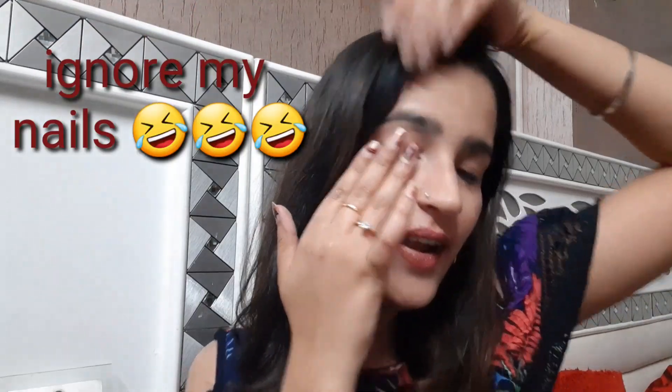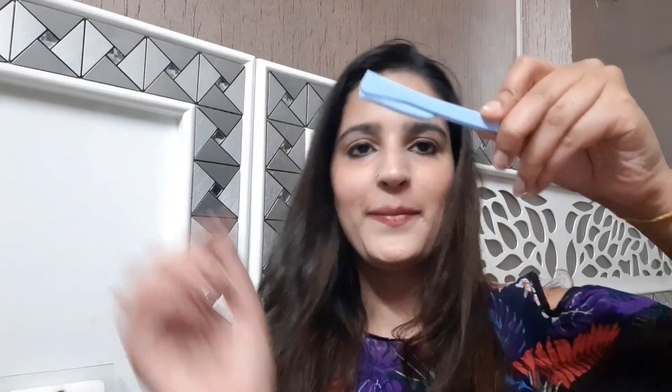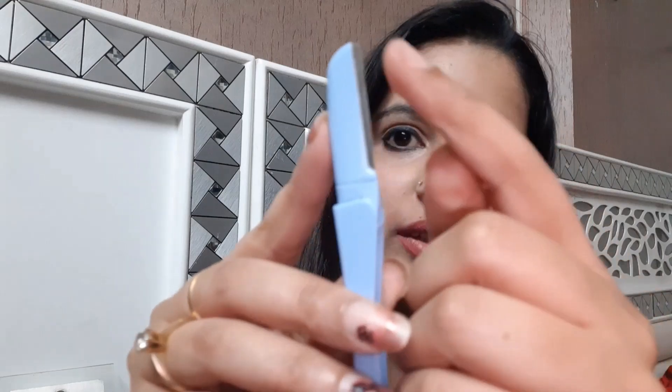Now coming to your eyebrows. For that we need four hands — one here, one here and two for holding the thread — which is not possible. So for that we will take this little weapon, open it like this and it has a blade over here. I bought this from Minisool, this thing is amazing, you should also give it a try. To use it you just have to put your fingers here and stretch this part.